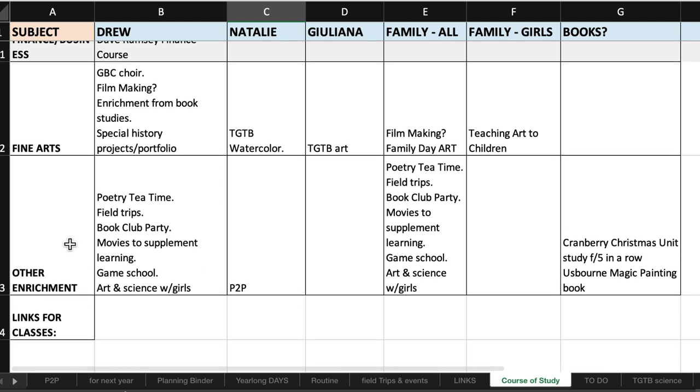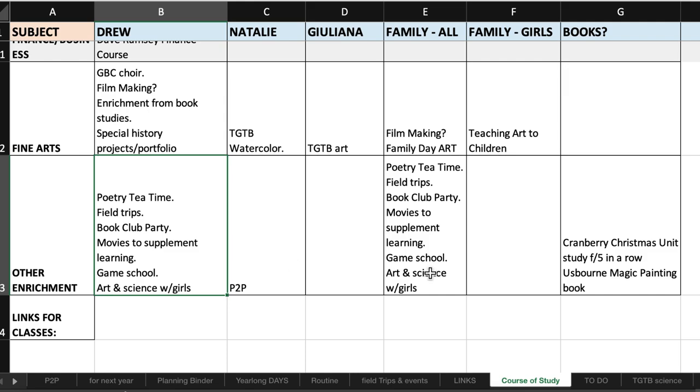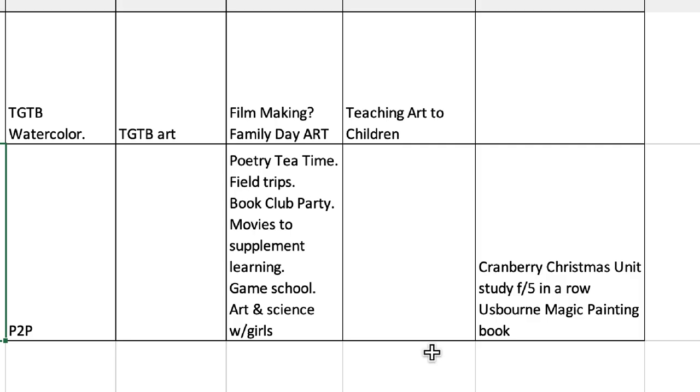I have a section for fine arts and other enrichment. I can give my son credit for art and for choir at our church as music credit. The other enrichment ideas came from Julie Bogart — when I purchased the Brave Writer writing curriculum for my middle child, I was introduced to the idea of the Brave Writer lifestyle and I'm trying to figure out if you can plan for it. So I added other enrichment items: poetry tea time, field trips, book club parties, movie days to supplement learning, game schooling, art and science with the girls, and a Passport to Purity program for my middle child.